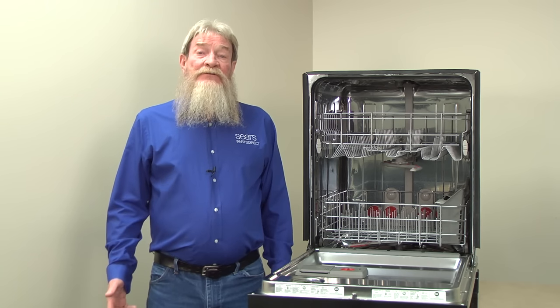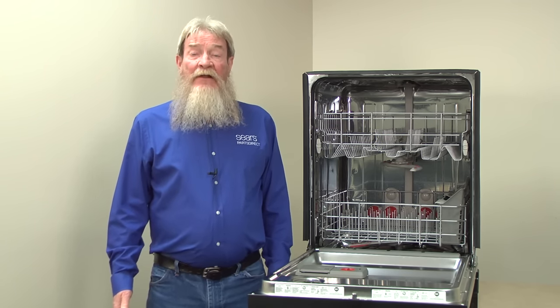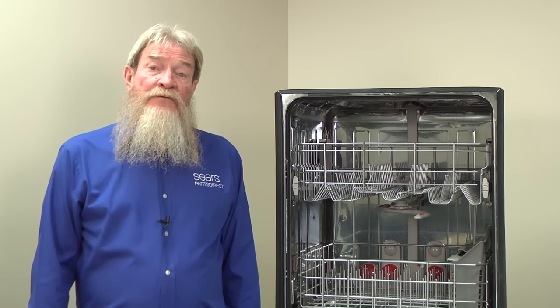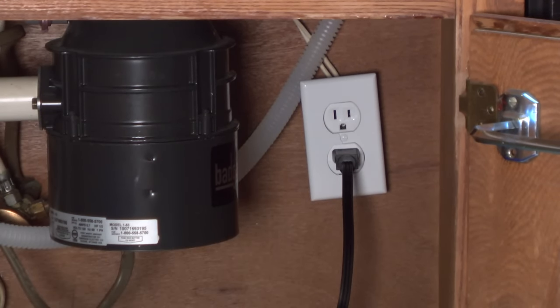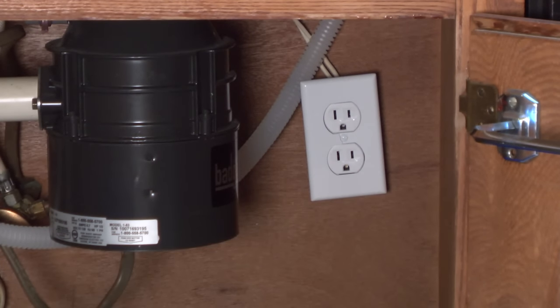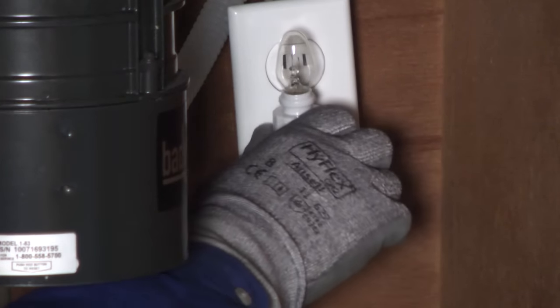Next, we'll check the power source. Some dishwashers have a power cord that plugs into an electrical outlet under the sink, while others are wired directly from the wall to the wires in the junction box. If your dishwasher power cord plugs into an electrical outlet, make sure the power cord is plugged in. If the power cord is plugged in, it's possible the electrical outlet doesn't work. Check the electrical outlet for power by plugging in a small lamp.